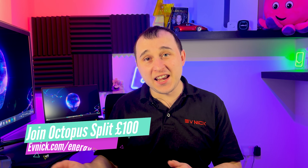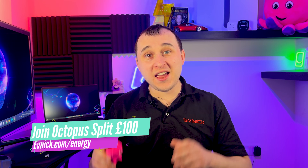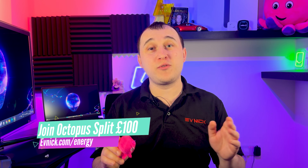If you've already got a smart meter, you're going to become best friends with Octopus Energy. They offer one of the cheapest energy deals around for EV customers. At the time of recording, the Ohme, Wallbox, and MyEnergy EV chargers can access the super cheap Octopus Go Intelligent deal, which gives a fixed six hours every night plus additional bonus hours — by far one of the cheapest EV deals available. Go to evnic.com/energy, and if you're not an Octopus customer, sign up with the code there and you split £100 with me.